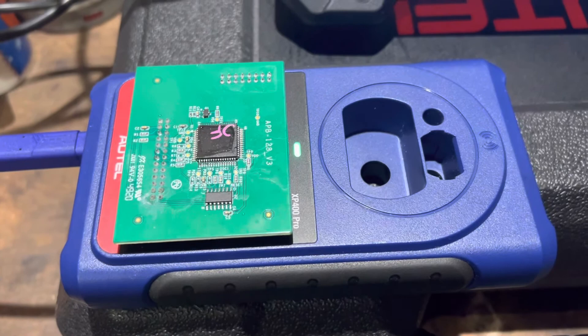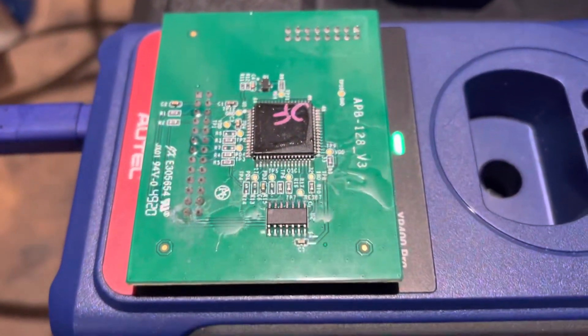What to do, what to do, what to do. Damn, I just spent an hour trying to get that on there, and I thought I got it on there nicely.